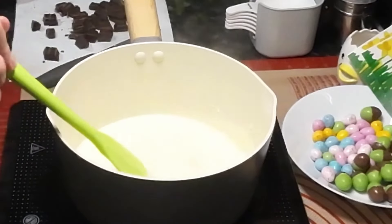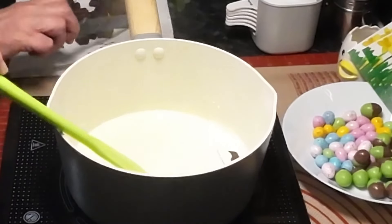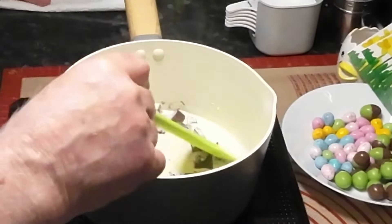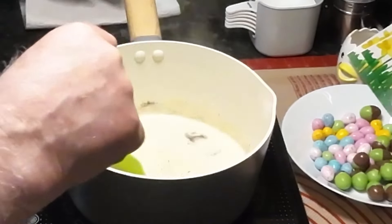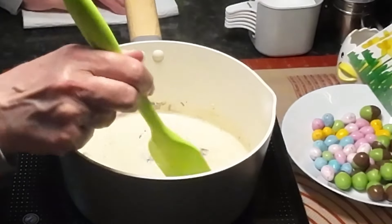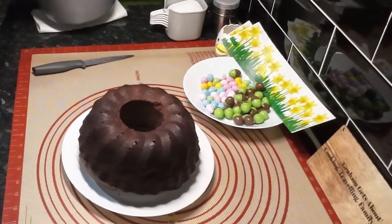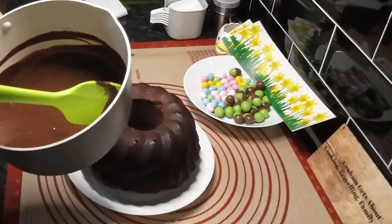We're about ready now to add the chocolate. Wendy stirs while I get the chocolate in — I don't trust you with the chocolate, because you'll eat it. The recipe says to remove it from the heat now, so I'm turning it off. Just keep stirring and it should just melt. Wendy shows you the chocolate's mixed — all she's got to do is tip it on the cake. That's perfect.